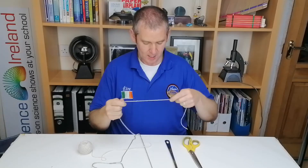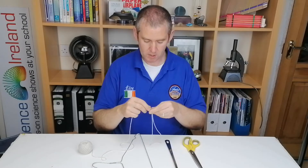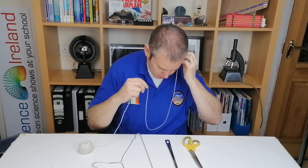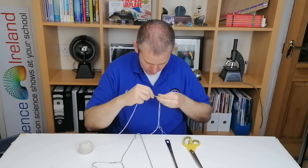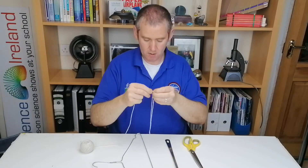The first thing you need to do is measure out the length of string. To do that, put one end of the string up to your earlobe, let a little bit hang down, and then cut it there.